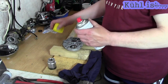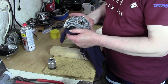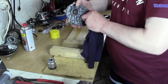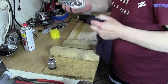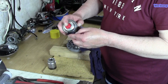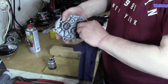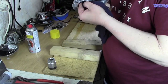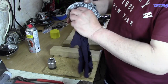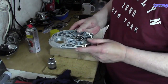Jetzt, wo es relativ trocken ist, nehme ich mir etwas Bremsenreiniger auf dem Tuch und wische diese Kante hier aus, dass das auch wieder recht sauber ist, bevor wir das neue Lager einsetzen. Also erstmal schön putzen bis in die Ecken, dass das frei ist – nicht dass später an der Kante auch nur ein Staubkorn sitzt und das Lager sich dadurch nicht richtig reinsetzen kann. Immer schön sauber machen.